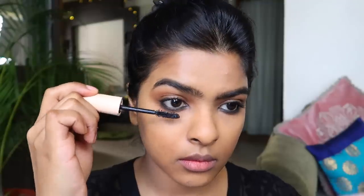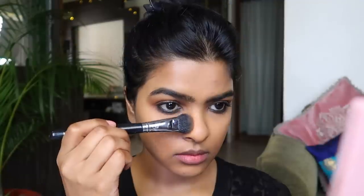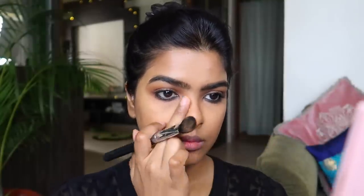Time to contour my nose and face. The eye look is not too dramatic so I can focus on contouring to bring structure and some warmth back to my face. I am using the Wet n Wild contour palette, contouring my nose first, then my cheeks, forehead and jawline.